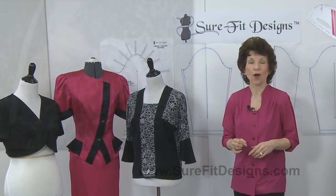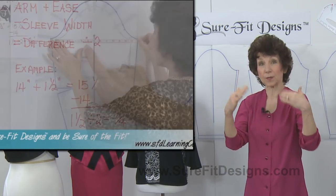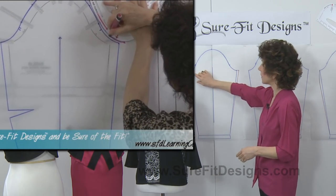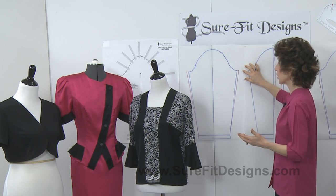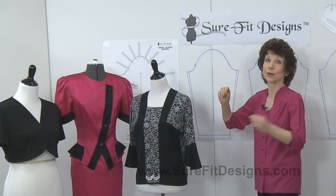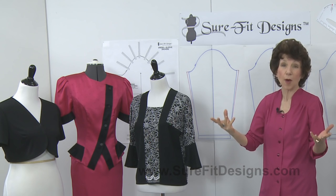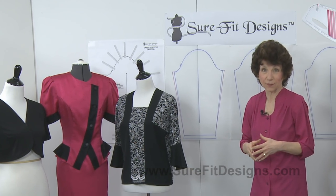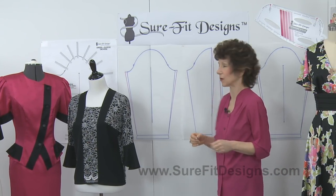In a previous video I showed you how to measure your arm, add ease, and compare it to the sleeve pattern, and how to add additional fullness at the underarm if you need to. Of course, the more you extend the underarm, the more likely you'll need to extend the underarm of the bodice in the front and back, which makes the bodice bigger. So let me show you a second option to do with the sleeve pattern.